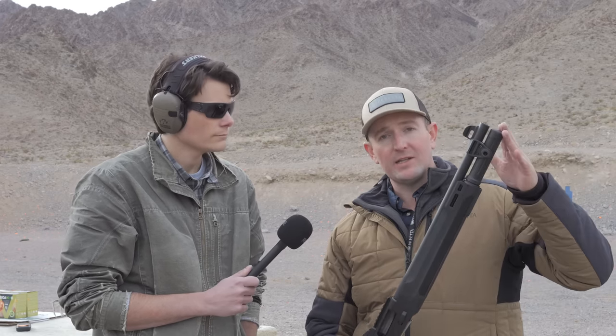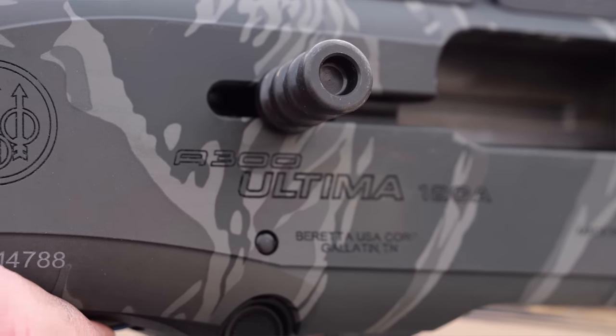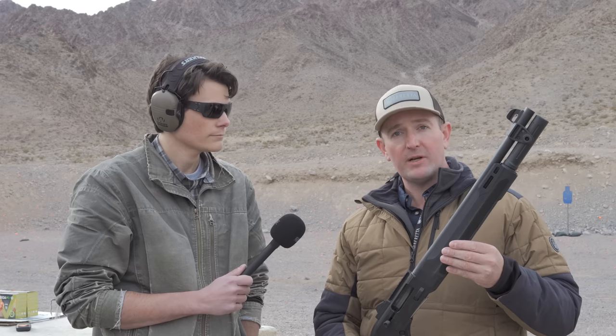The front sight is a fiber optic sight that is interchangeable and replaceable, making it very easy to care for this gun in the field. The other nice thing is that this magazine extends the full length of the barrel, giving you a seven-plus-one capacity — and of course you can still ghost load and do everything you would normally do in the Beretta platform.